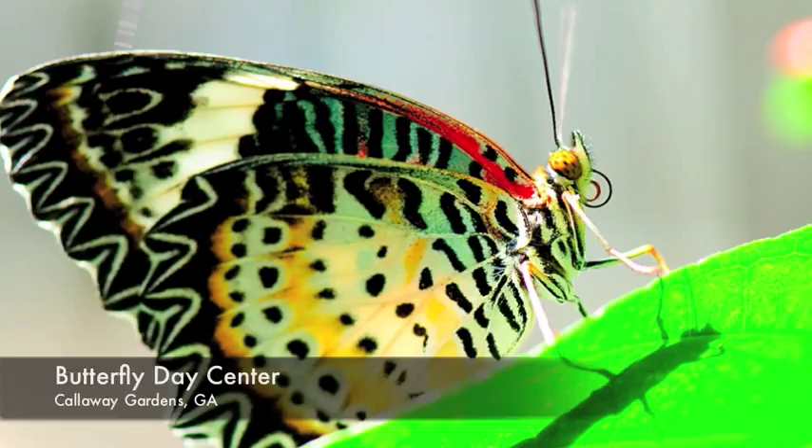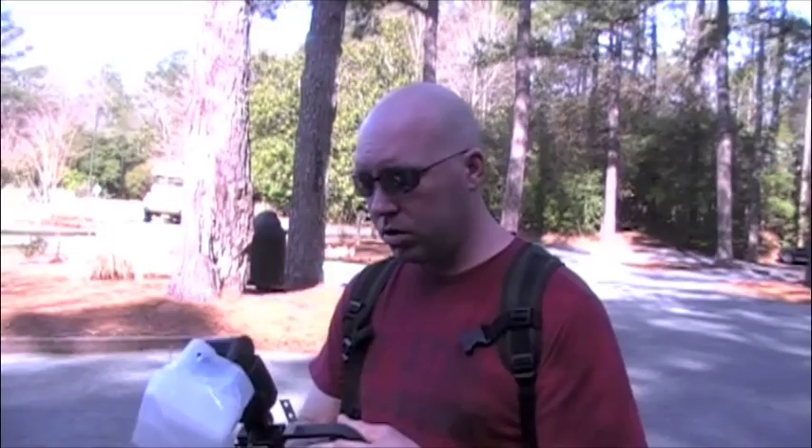We are at the Day Butterfly Center in Pine Mountain, Georgia, Calloway Gardens. We are going to go in and shoot and I have a little bit different setup than I normally do. There is my diffuser that I just made, and I got this little bracket here which I will put the camera on, and I will be able to shoot right down at the butterflies.